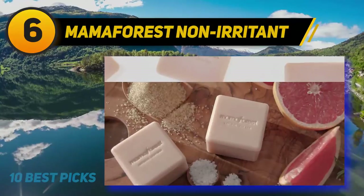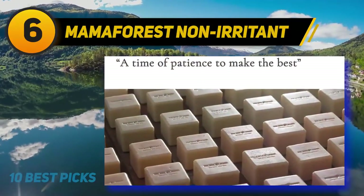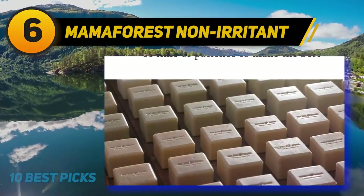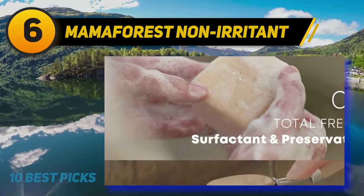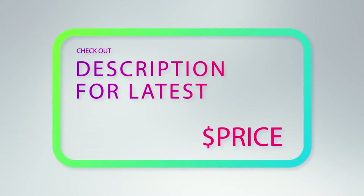99.9% natural sterilizing. After using the dish bar, germs which are easily found in the kitchen, such as E. coli, Pseudomonas aeruginosa, and Staphylococcus aureus, were not detected during the test. For more information and price, check out the product links in the description underneath the video.